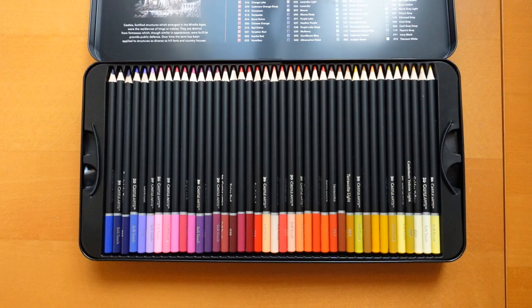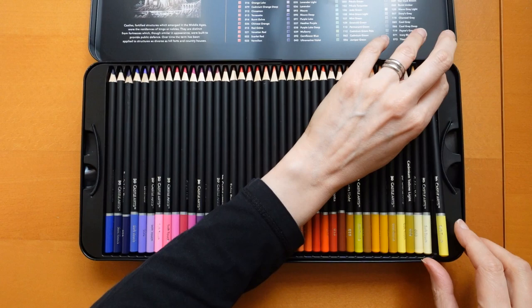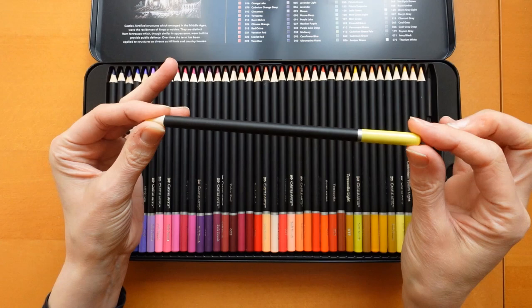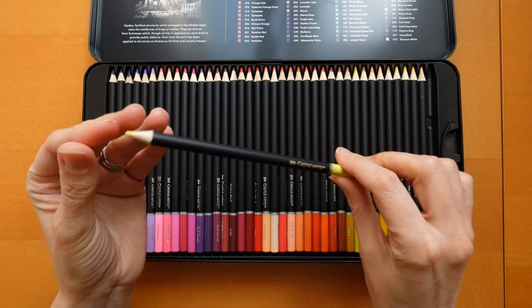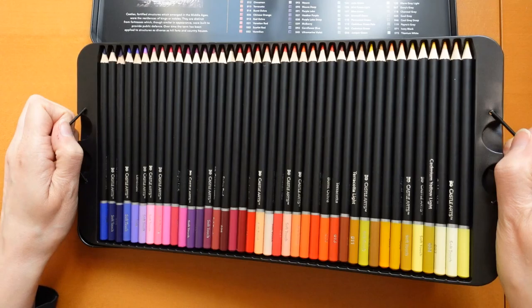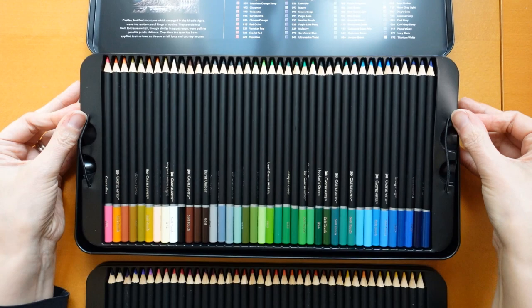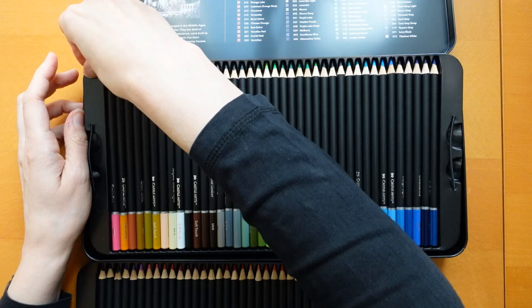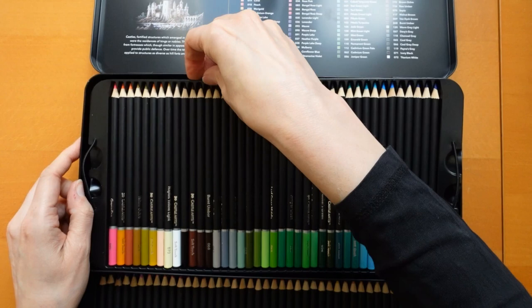I have a selection of sets to show you in a minute but I don't have 120. It's interesting to see what we've got. I'll show you one pencil — it's a black pencil but the end is painted to show the colour. On the side it tells us the colour: Lemon Yellow Light has got a number and it just says Castle Art Soft Touch. Castle does a 72 set, this 120 set, and they do smaller sets too.